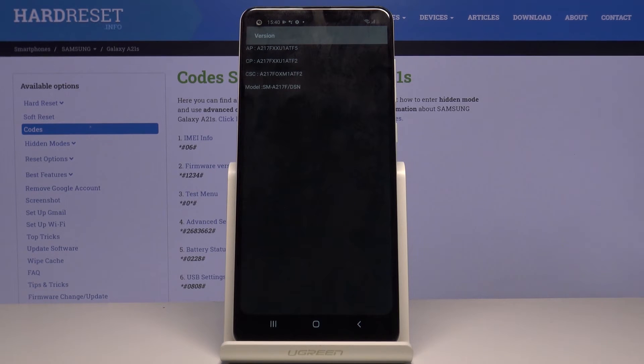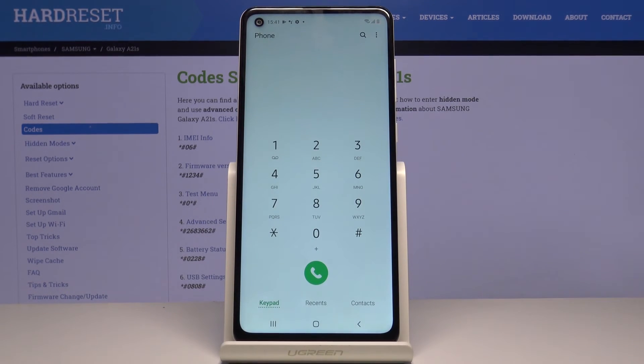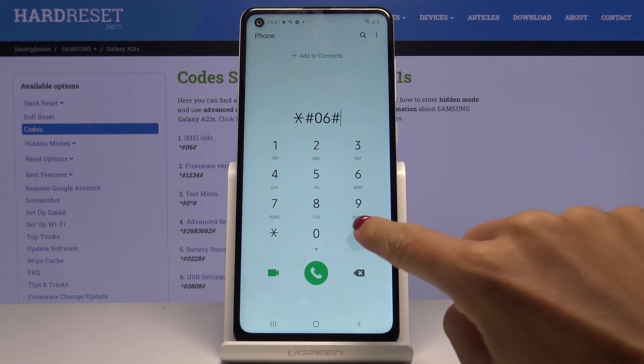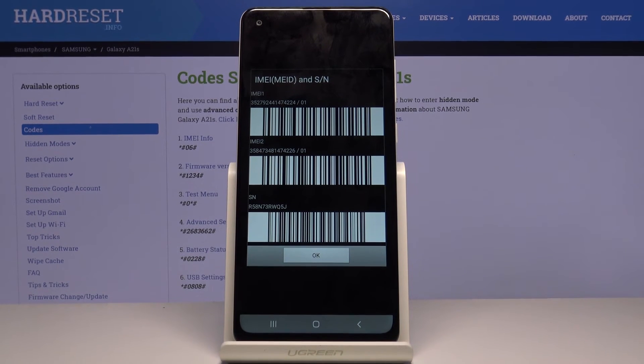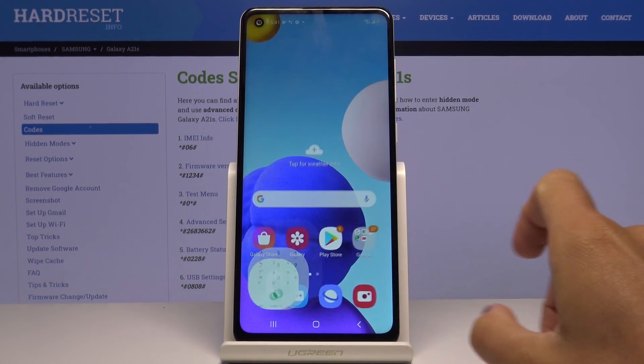The last code — also quite short — is *#06#. As you can see, this one will provide you with IMEI and serial numbers. These are unique numbers that are assigned to your device. Just enter this secret code and you'll be provided with both IMEI numbers and also the serial number. Tap OK to go back.